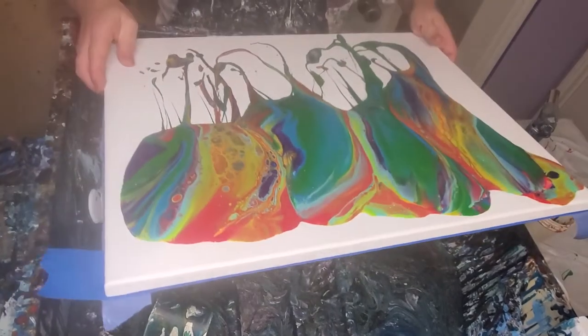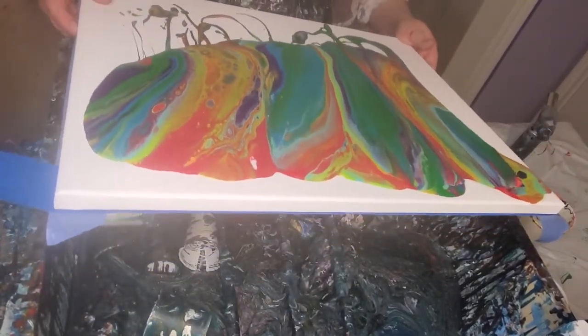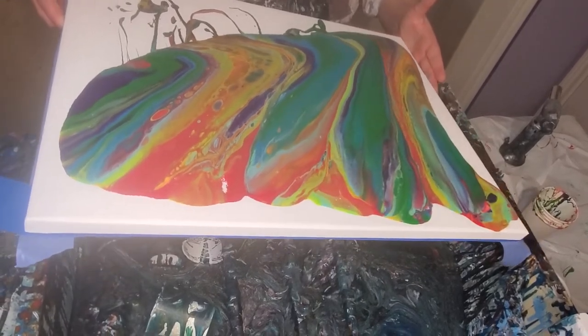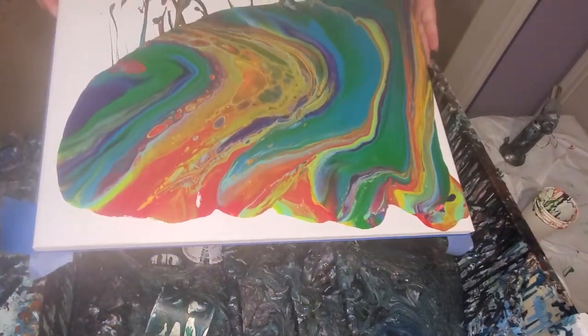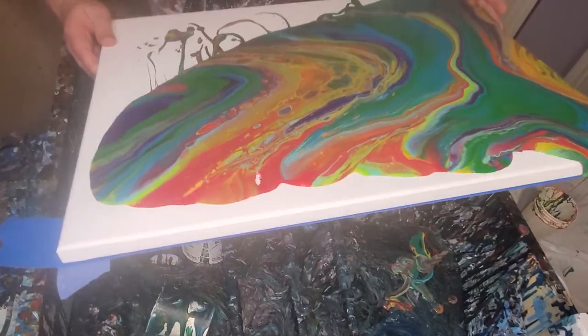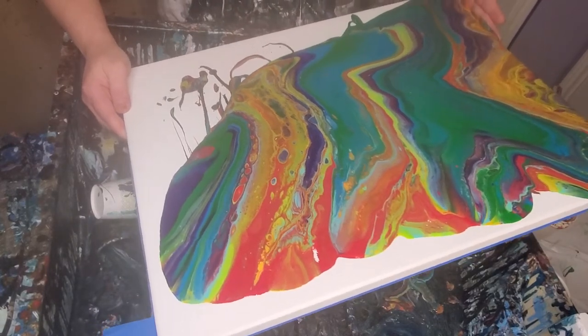I don't have as much paint as I usually do because I usually have way more than I need, but there'll be plenty. I wanted there to be quite a bit of red and it looks like there's more green than red, but there's red. Let's see how it turns out. I'm just excited to be painting again.